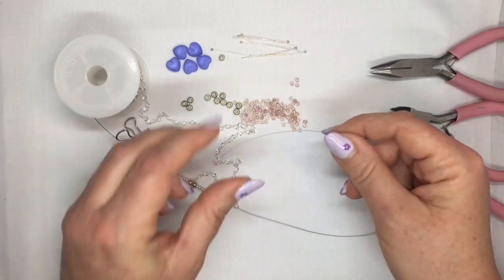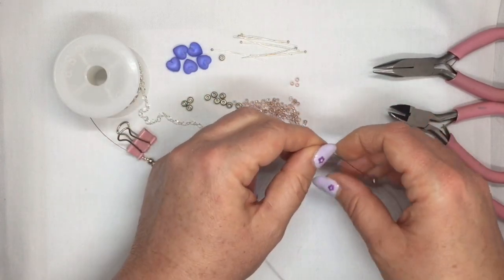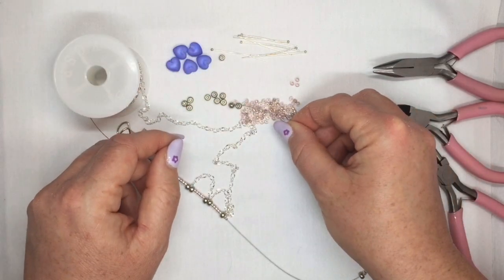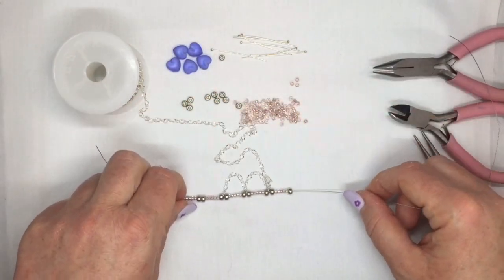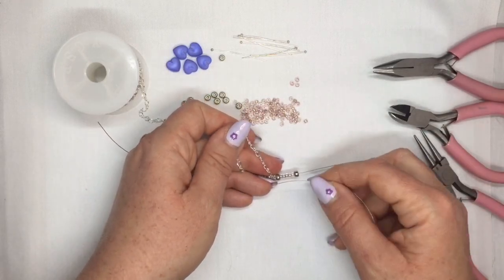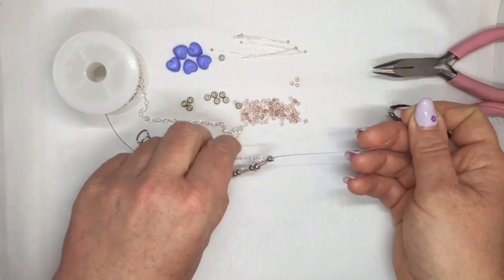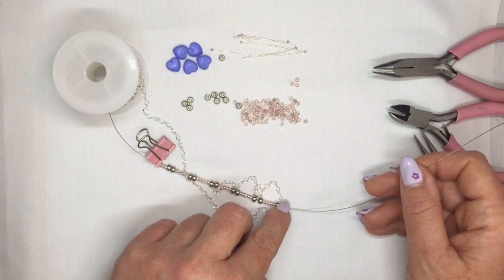Then you're going to carry on with your seed beads — don't forget to start with your 6-0. Pick up a 6-0, then five of your 8-0's, then another 6-0. Now you're going to add your loop of chain — going for the sixth big link again: one, two, three, four, five, six. Go through the sixth one. So now you've got your little loop of chain there, and then you need your next little loop for your dangle.